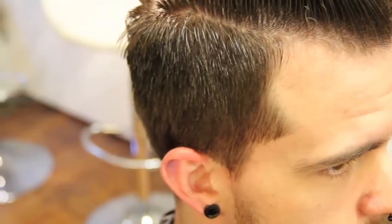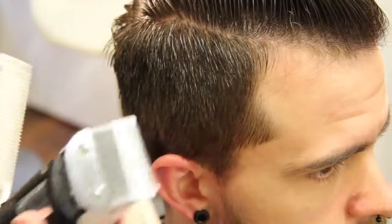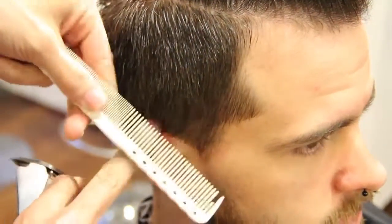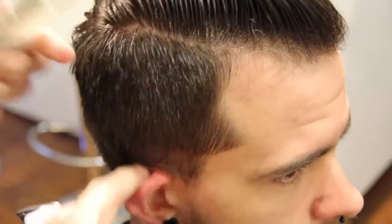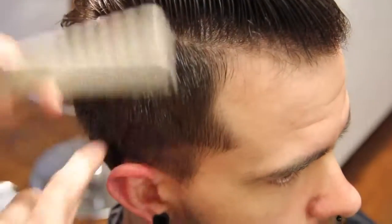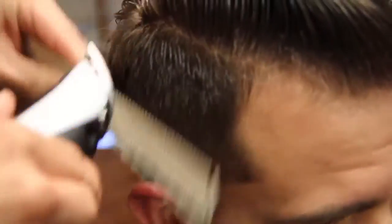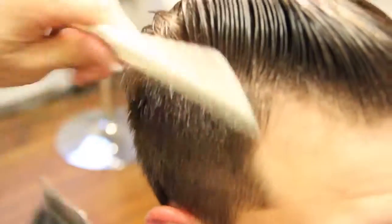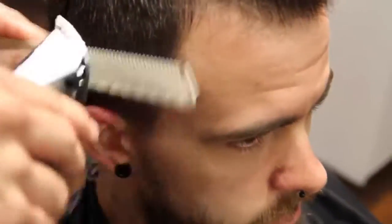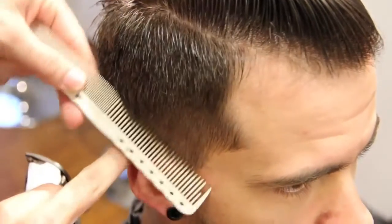Alright guys, this is Matt Beck from Gratitude Education and freesaloneducation.com. We're using our Oster clipper today with a triple zero blade and a YS Park comb. We're working through and going to work a line in, slightly beveling the comb just like we would do a scissor over comb, and we're going to work our way up the head.